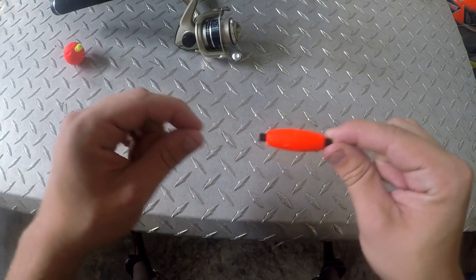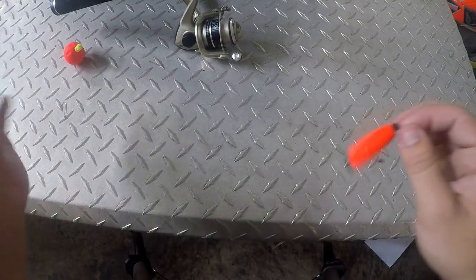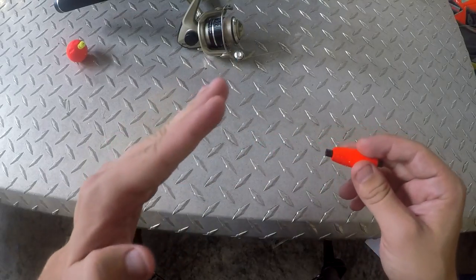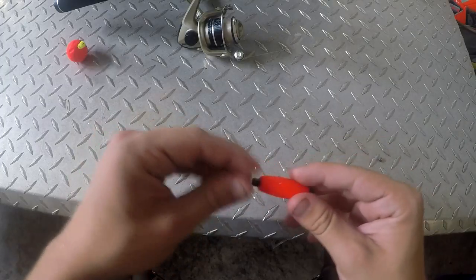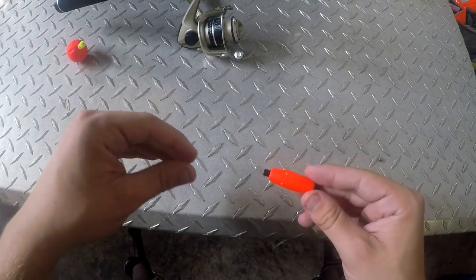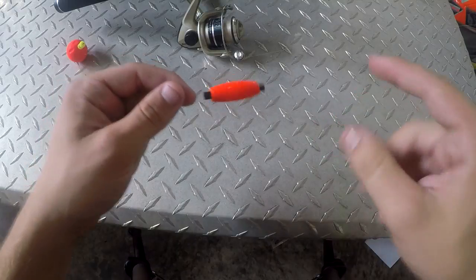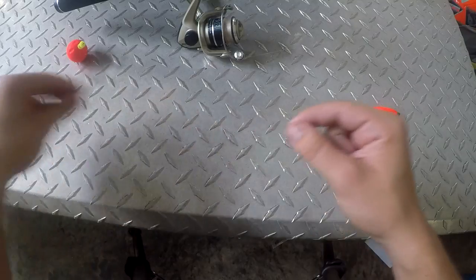Now that you have your bobber on, you usually want about one or two feet of fishing line below it. I can't tell you exactly what depth to set your bobber — that depends on where you're fishing. However, brim and crappie eat up towards the surface rather than down, so it's better to have it set at a foot rather than three feet in, say, a five-foot water column. That way they can still feed up and you can find the best bite depth. With your bobber on and about two feet of line, we're going to put the hook on.